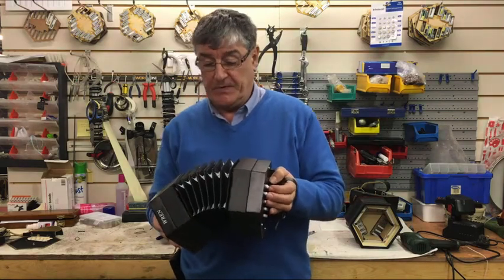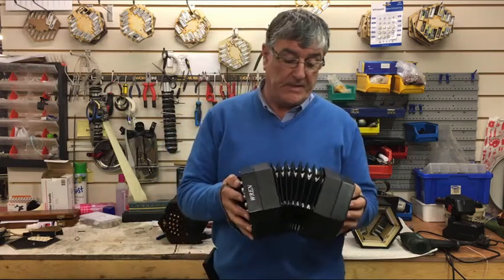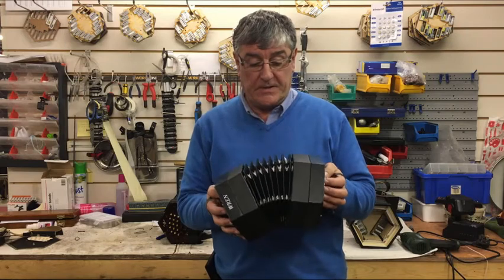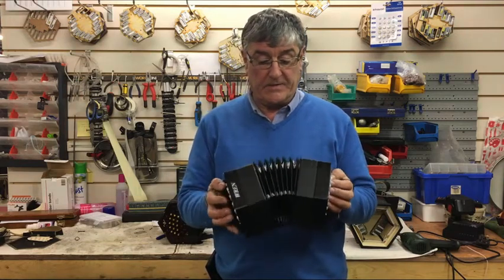These will last for 15 to 20 years at least, with a three-year guarantee of course — your peace of mind, and you just can't go wrong.